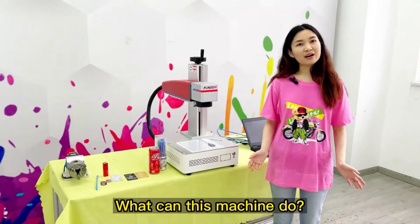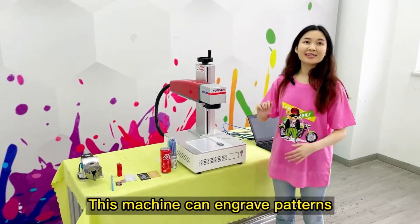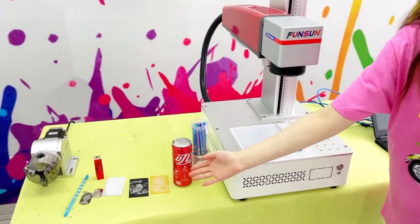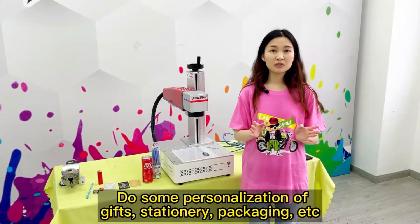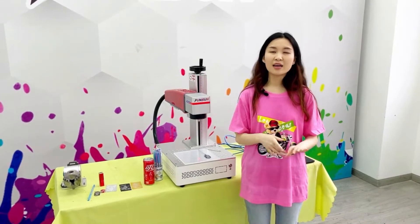What can this machine do? This machine can engrave patterns with fiber laser on almost all metal and non-metal objects. Do some personalization of gifts, stationery, packaging, etc.